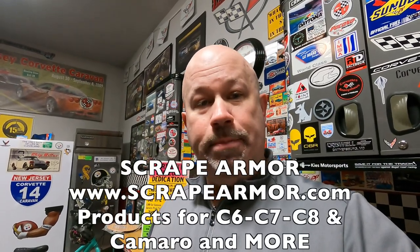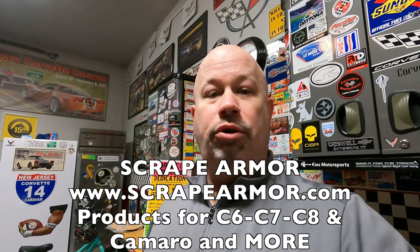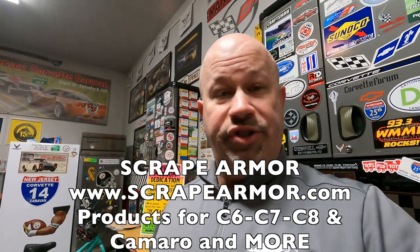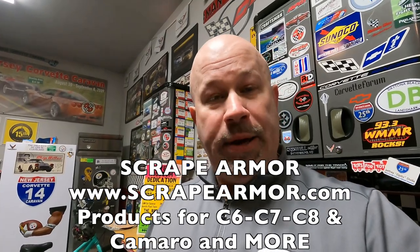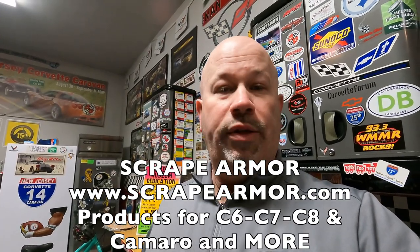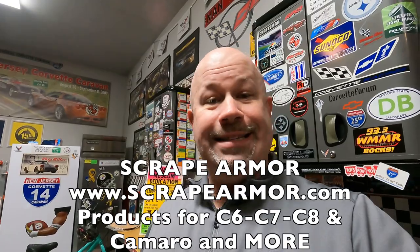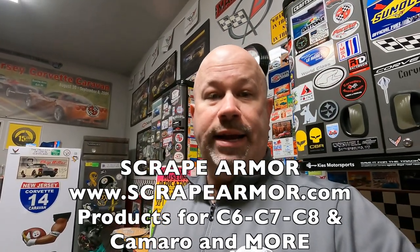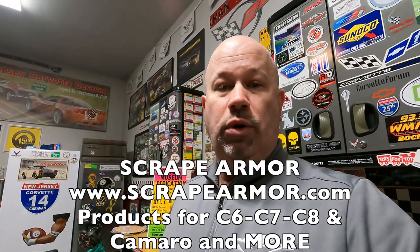Like I said in the introduction, we're going to head down to Atlantic City to the Sioka Corvette and Sioka Cadillac Service Center, and we're going to be installing some Scrape Armor front radiator grille screens. I highly recommend this product for any C8 owner, whether you're picking up a brand new C8 or you're a current owner — these really do help protect your front radiators.